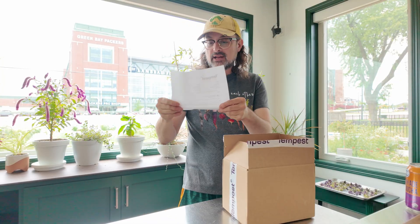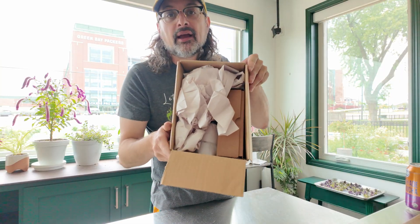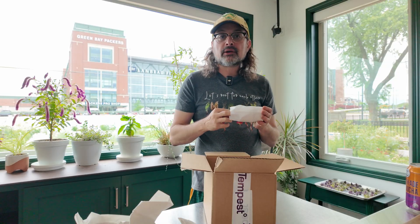I didn't pull anything out. I've got what's inside. I just wanted to kind of show how it was packed and show all the different things that are in this thing.